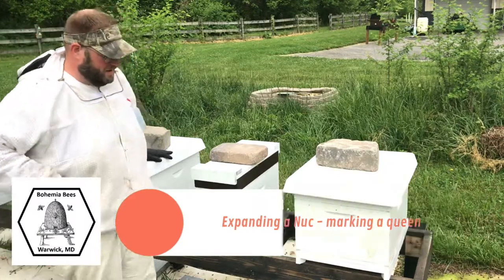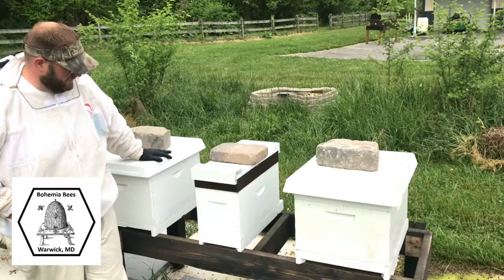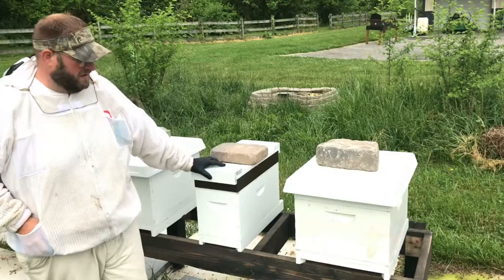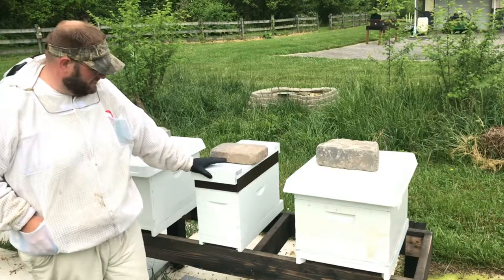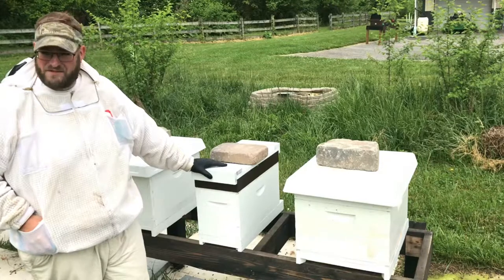Good morning, Jason here from Bohemia Apiary. I'm going to do a little bit of an expansion on a nuc colony that I have today into a 10-frame. This colony was actually a nuc that I purchased about a month and a half ago, and it's busting at the seams, so I want to move it up to a 10-frame and give it some more room to grow.